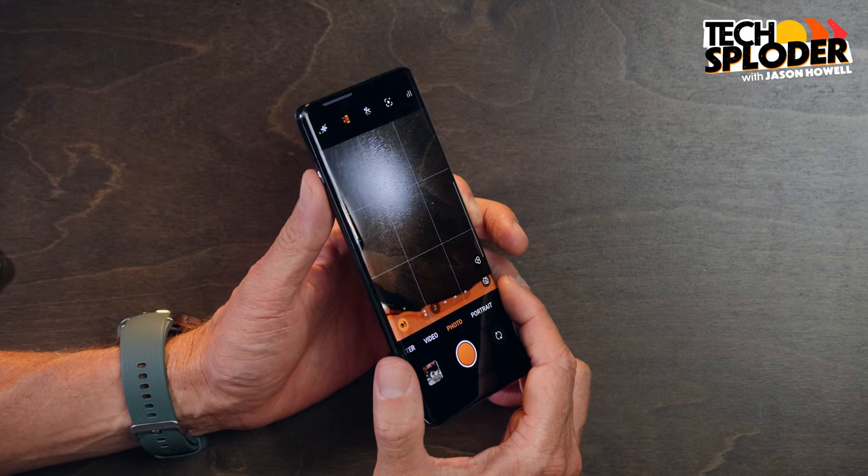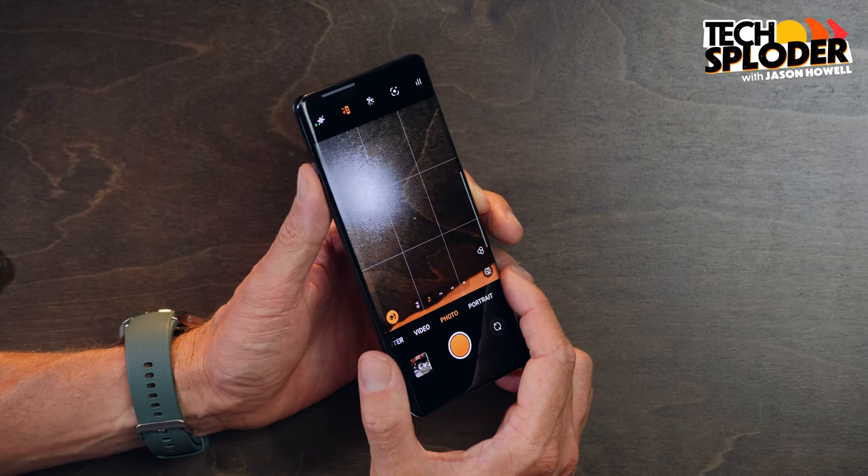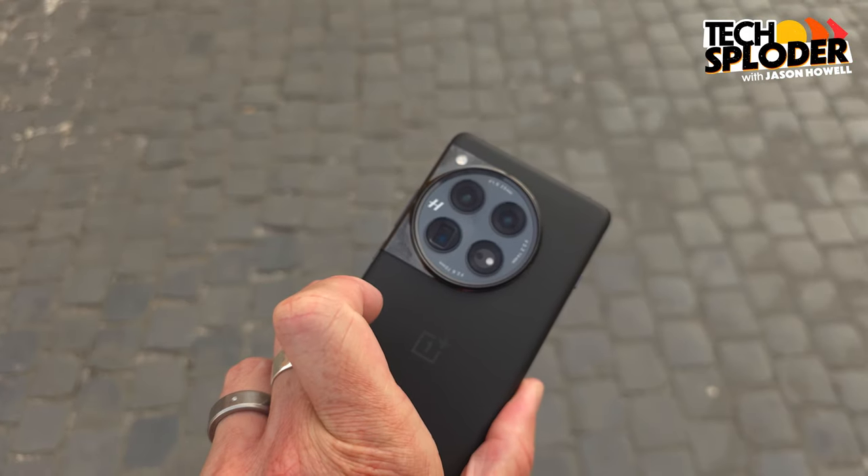Haptics are excellent. I love the feel of the haptics — I'm a real sucker for nice, solid, snappy haptics. I hate the cheap, hollow feeling haptics. Here you get a nice tight haptic kick. Overall, it's a very beautiful phone.